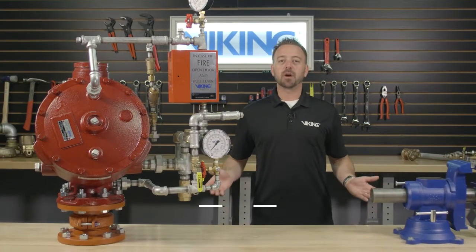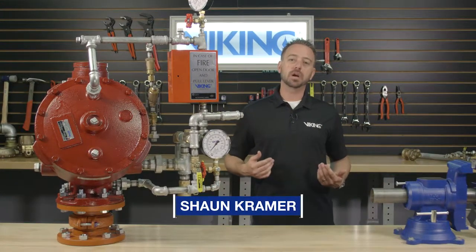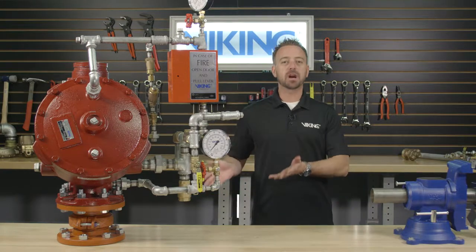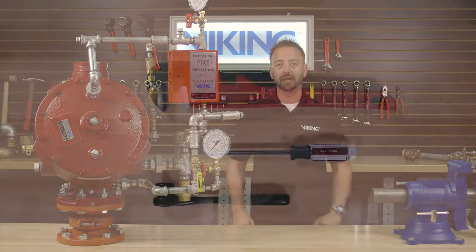Welcome to the Viking Repair Parts video. My name is Sean Kramer and I will be walking you through step-by-step for the repair parts of the Viking Model J1 flow control valve.